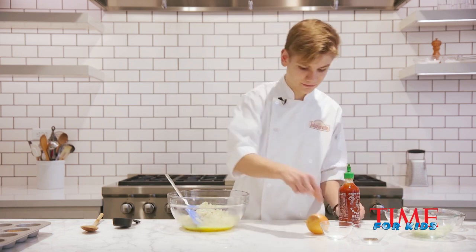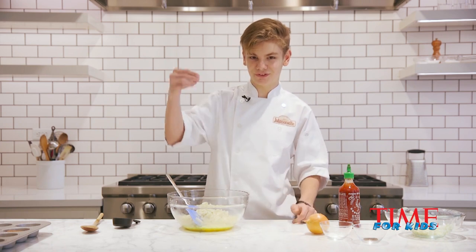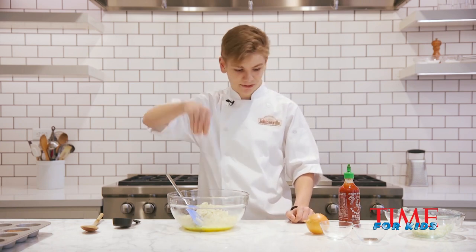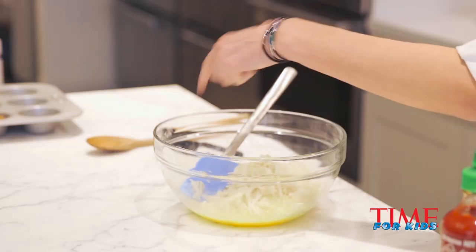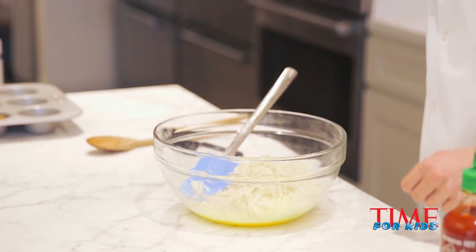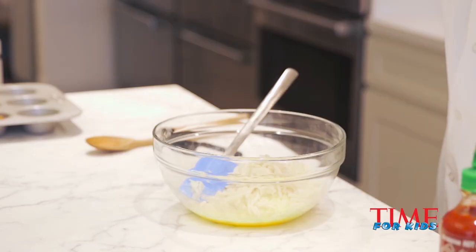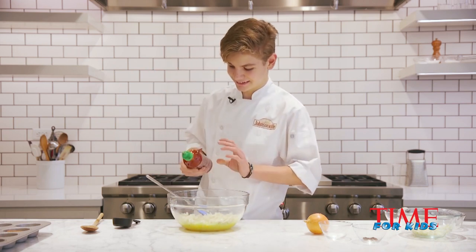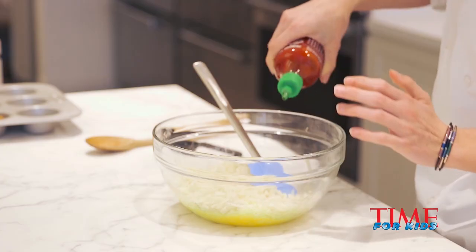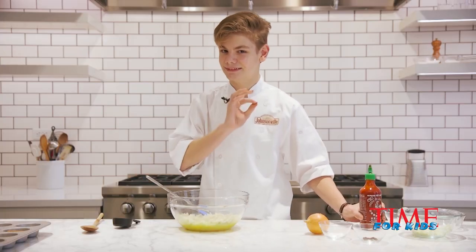And we're going to add in our salt. Here's a key thing that a chef once taught me: season from high up above. You do that because it'll spread out more evenly along a bigger surface area. And of course we have a dash of hot sauce. Be kind of careful because it's hot sauce, so just a little bit, not a lot — just a tad.